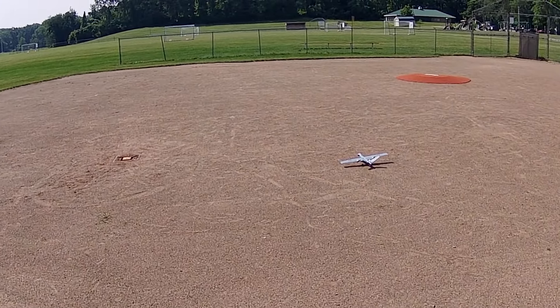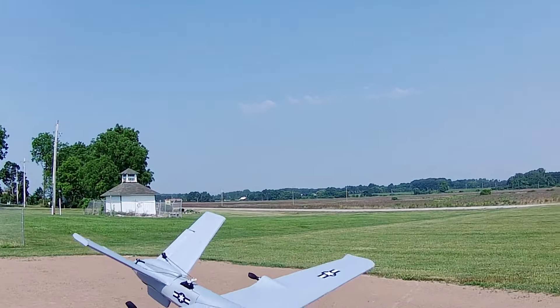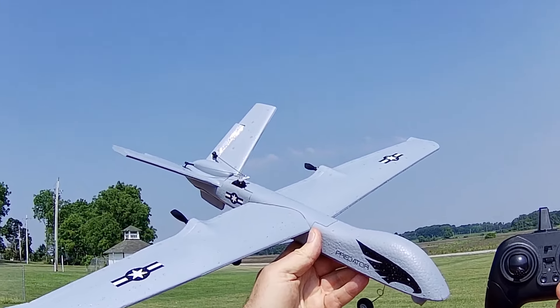That is the Z55 — a very fun plane, perfect for beginners, and it looks so cool at the same time. I'm not going to drain the battery below the LVC warning. I like it, folks. I hope you enjoyed this flight. This is Quadcopter101, signing out.